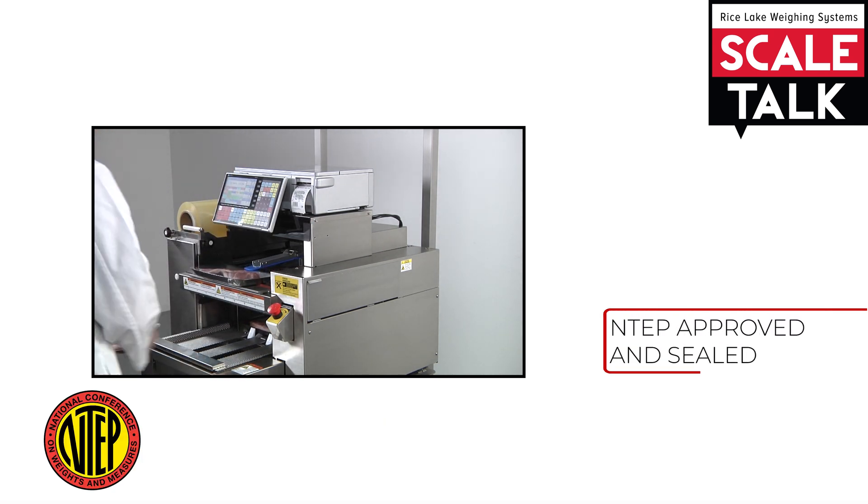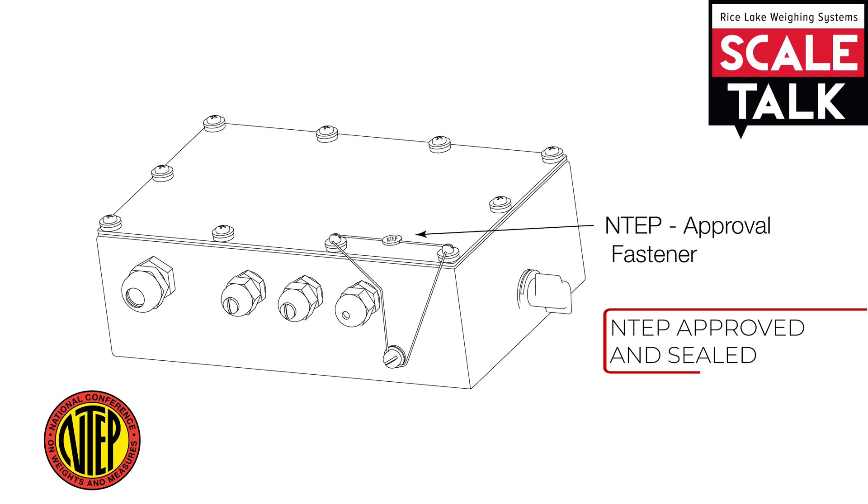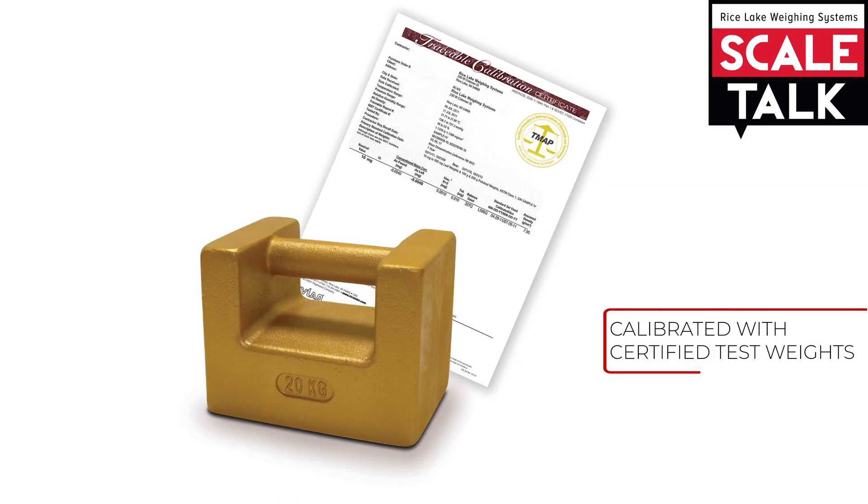It has to be NTEP approved. It also has to be sealed so its calibration cannot be tampered with. The scale must be calibrated with certified test weights.